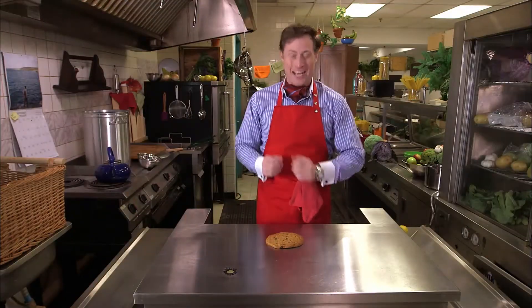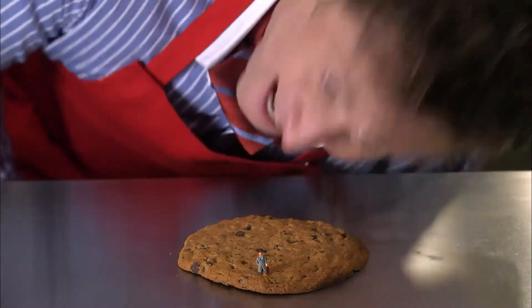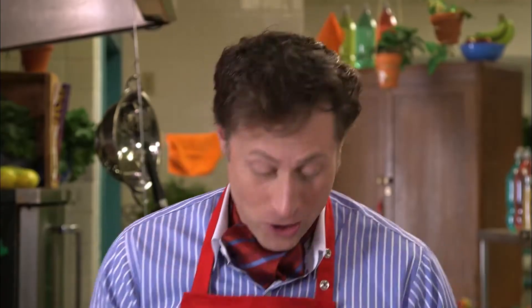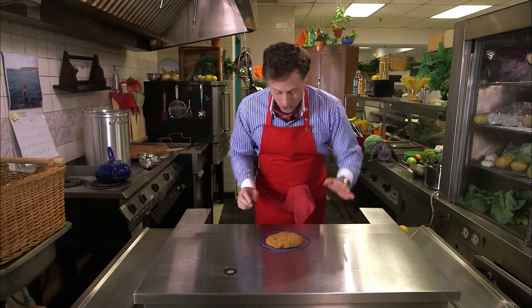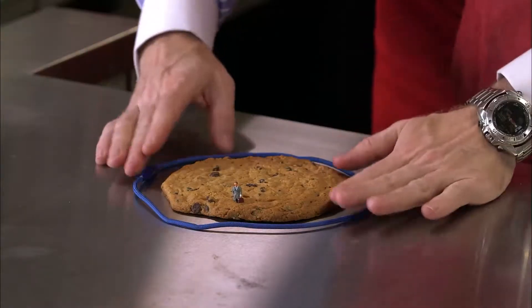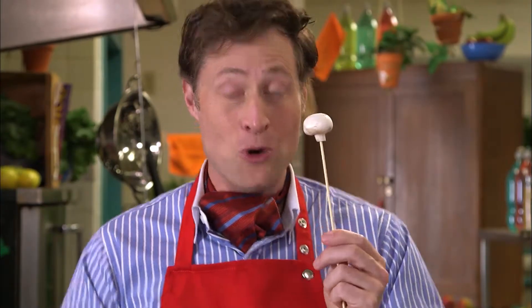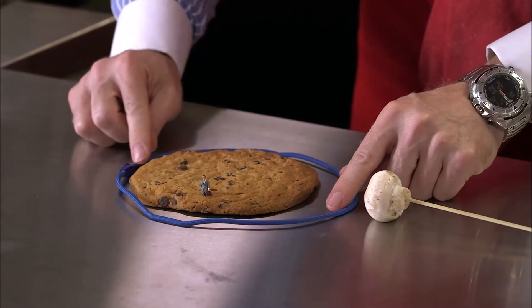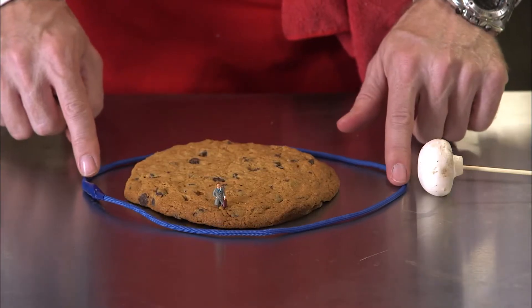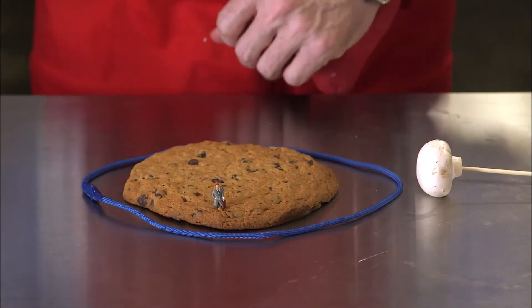Say this cookie is the earth, and this little happy fellow is me. And this string represents the water around the earth. If we didn't have gravity to worry about, the water would all be equally deep around the earth. But here comes the moon — this mushroom. Now the moon has gravity, and that pulls the oceans towards it a little bit, like this. And that creates high tide there, low tide here, and a little bump of high tide on the other side of the earth.